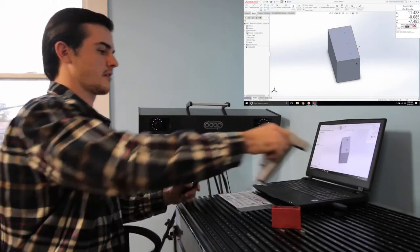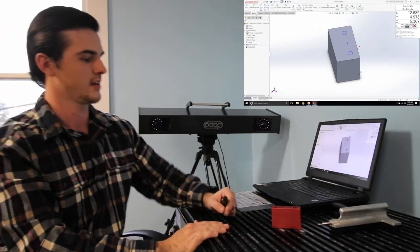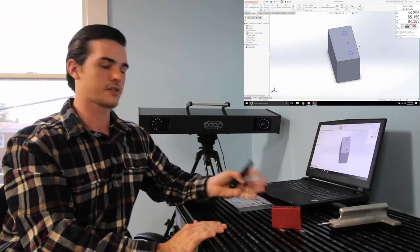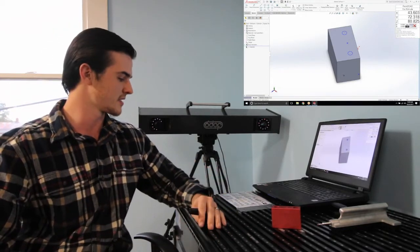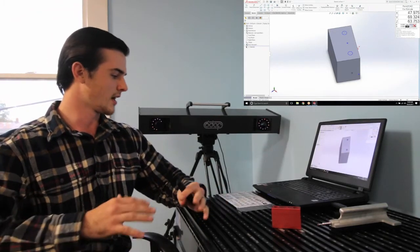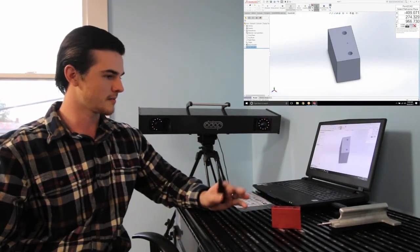And there you go. I have digitized this part in most of its entirety. You can grab measurements from all of these features. You can even probe out organic surfaces — any of your lines, circles, arcs, splines, you name it. We will be able to probe it with this CMM.